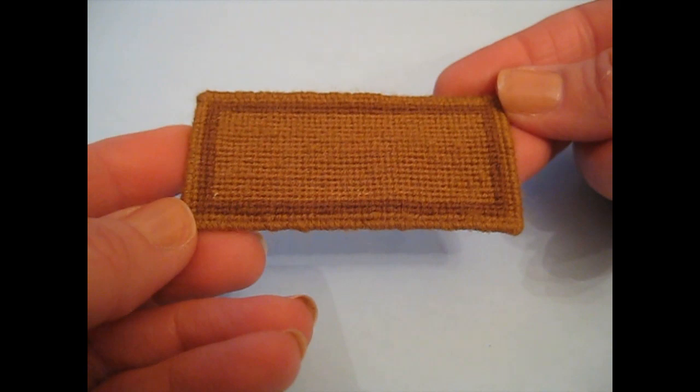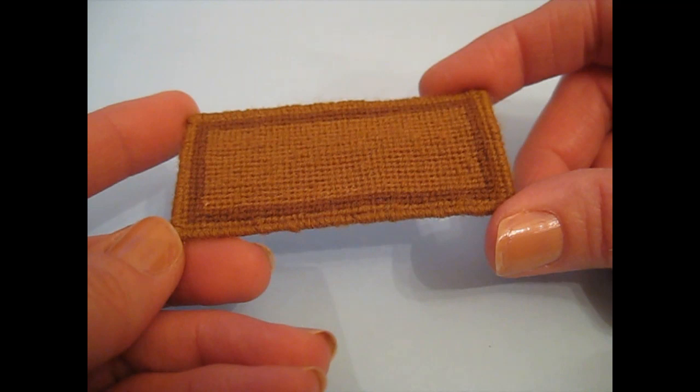Hello! Today I'm going to be showing you how to make this embroidered doormat, which I'm making for my doll's house kitchen. Coming up next is a list of what you'll need and then we'll get started.